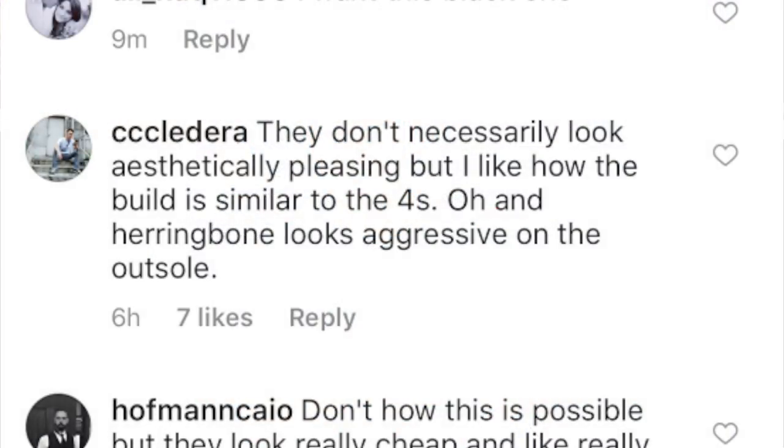Now let's head over to Wear Tester's Instagram page and go through the comments. CC Cladera says they don't necessarily look aesthetically pleasing but likes how the build is similar to the 4s, and that the herringbone looks aggressive on the outsole. Completely agree — you summed it up in two sentences. The shoe just looks funny and doesn't look like a basketball shoe, but maybe that's a good thing since a lot of people want their basketball shoes to translate both on and off court.